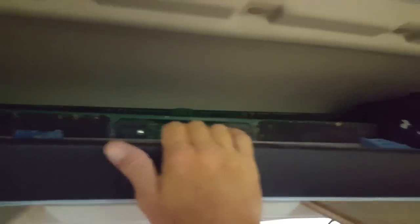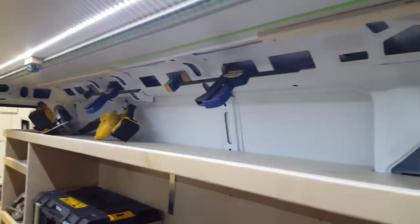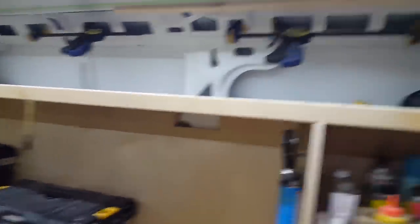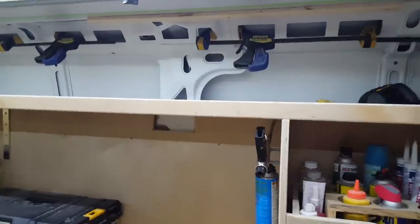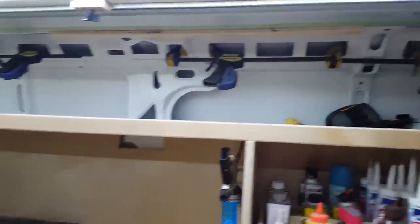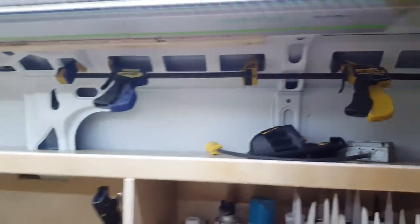The other thing we really liked about the ProMaster was a secondary attic storage space above that, where we've got some furniture blankets, a cutting edge, and a couple of collapsible saw horses - just some nice extra storage up in there. This thing is huge with so much more space than our old van. We kind of have this gigantic empty front-to-back shelf that we're not doing much with yet - it's nice to throw lunch pails and other odds and ends up there, tucked out of the way.